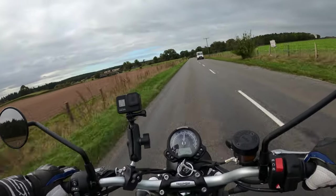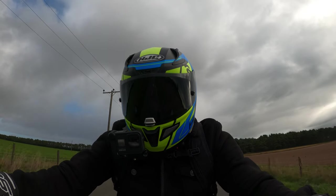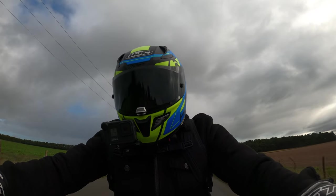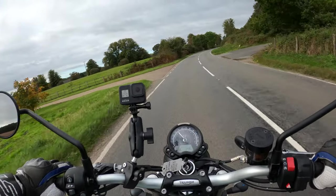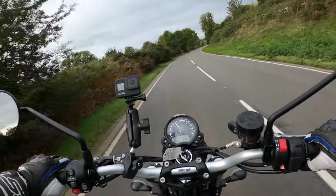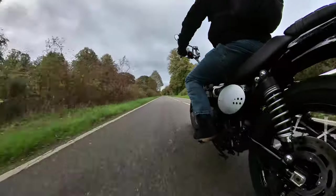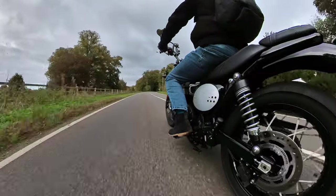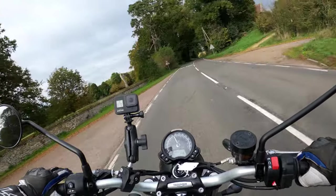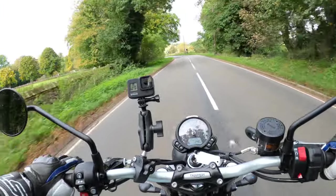It's very torquey. You can feel all that performance through the rev range, particularly low down where you're going to experience that torque. We'll knock it down a few gears here. Very nice. They'll fit a restrictor kit for you and you could grow into this bike nicely.